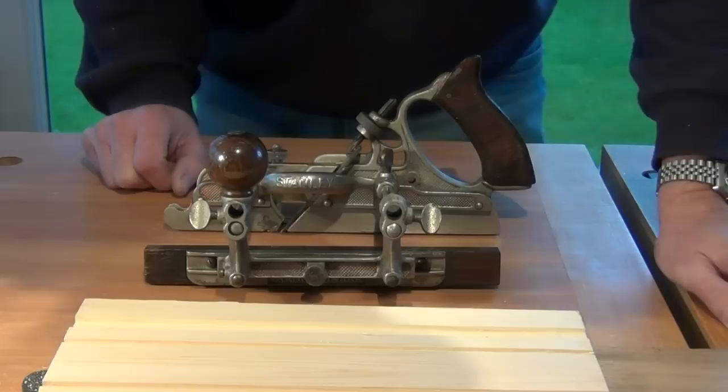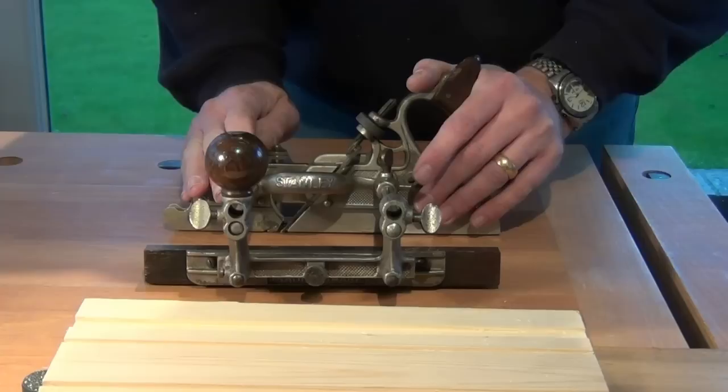Check out my videos on ploughing grooves with the Stanley 45 for the setup of the plane, because I'll just run through it quickly here.